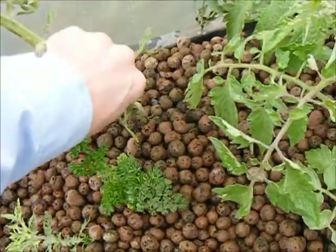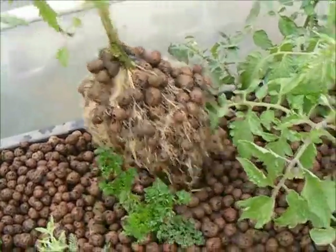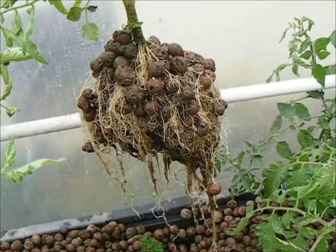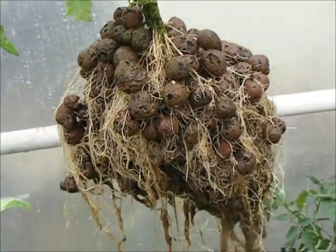That takes some good pull. Look at that — that is fantastic. And look how strong those roots are.